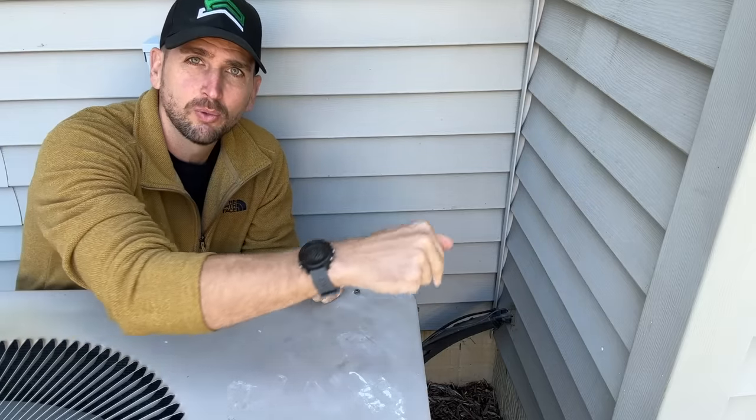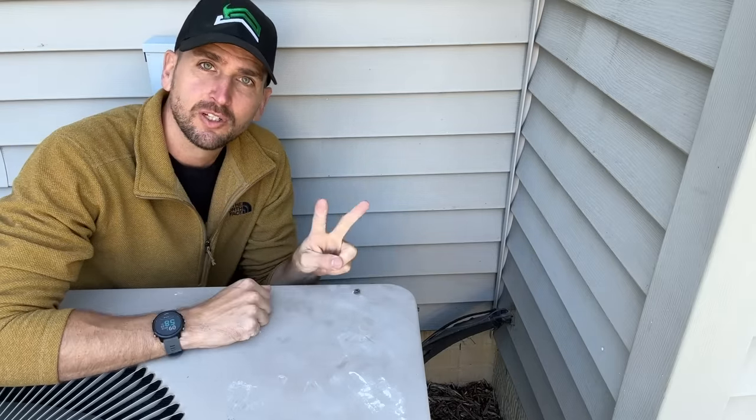This is something I call out on our maintenance checklist as a yearly item — doing a perimeter walk around your home or your rental properties and looking for any holes that you need to seal up.